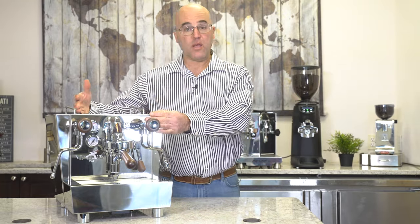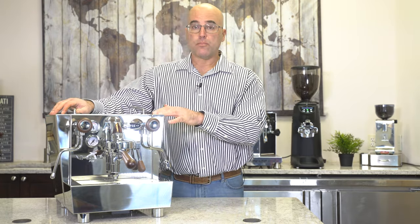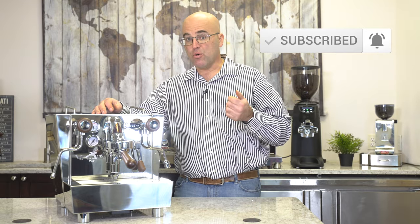Thank you for watching this video on the Valexia PID heat exchange machine produced by Itzo Cafe in Rome. I'm happy you've made it through, because sometimes these videos can be a little boring — but it gives you a nice intro to the quality we expect here at First Line Equipment, and something you can enjoy for years in your home, office, or small commercial environment. Give us a thumbs up below. If you have any questions or comments, please feel free to comment below or ask questions on our website — there's a Q&A tab and we'll get back to you. Thank you for watching — please subscribe and have a great day.